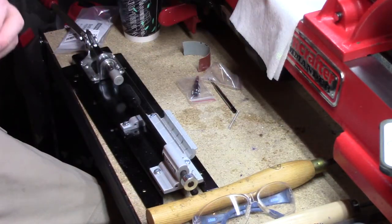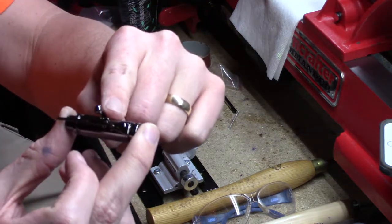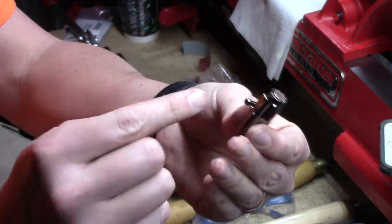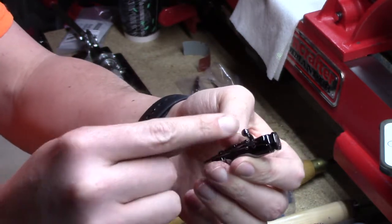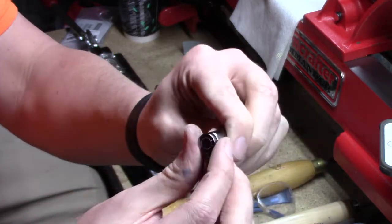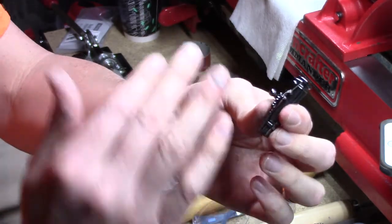Alright, we're ready to assemble. One thing I like to do on these bolt action pens — the rifle piece on this comes on this side, but I always like to turn it around and put it on this side because it gives it the look of the actual bolt action being on the gun. To do that all you have to do is twist the top off, loosen it up, twirl it around, and tighten it back up. There's little grooves that it sits down in to make it straight.